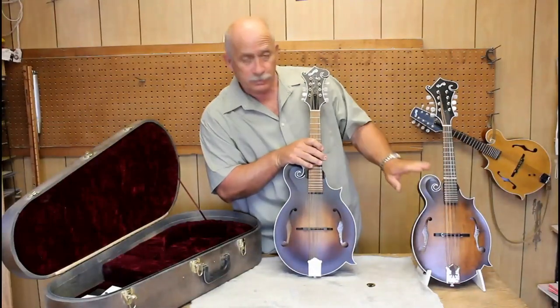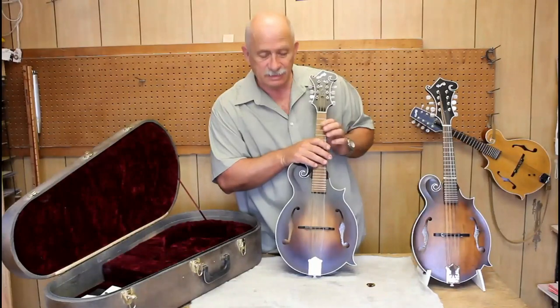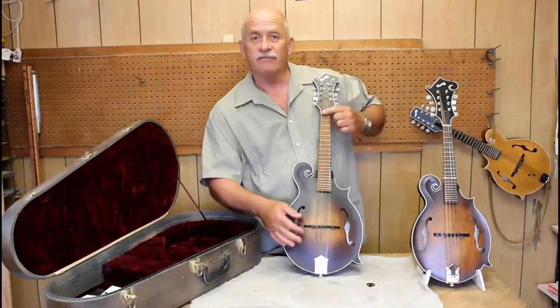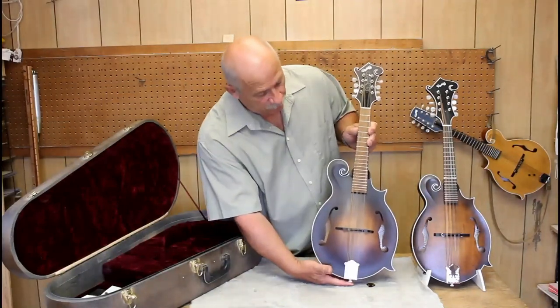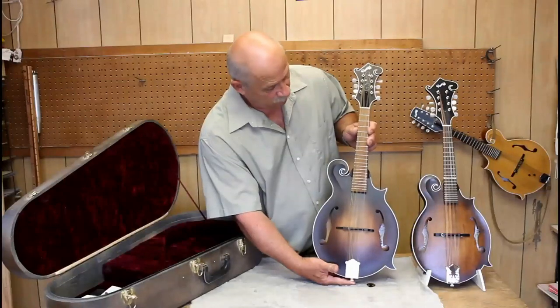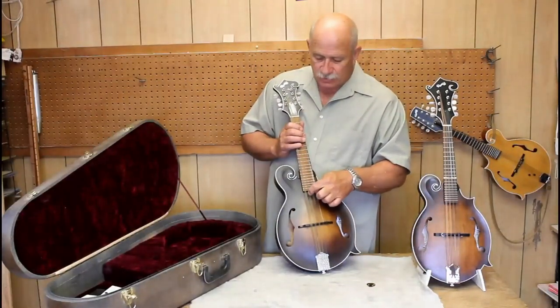A normal mandolin, which we have here, has a scale length of 13 and 7/8ths inches, and this big rascal here has got a scale length of 15 and 7/8ths inches. I'll hold them up side by side so that you can see the difference. This thing is tuned to ADGC.